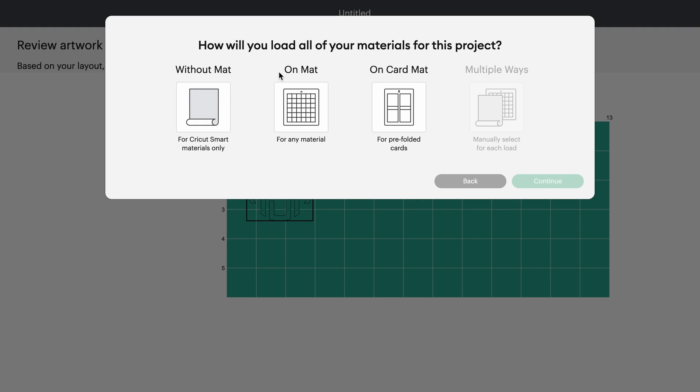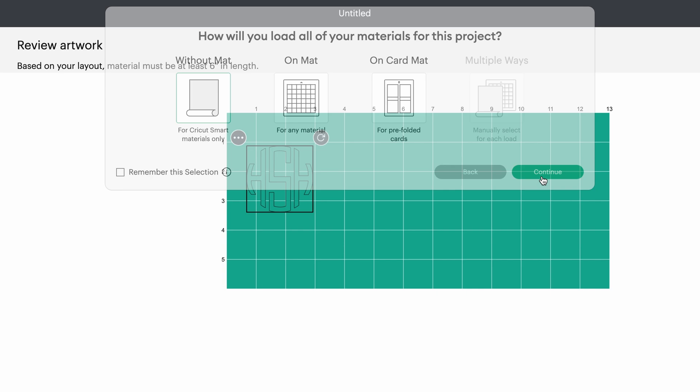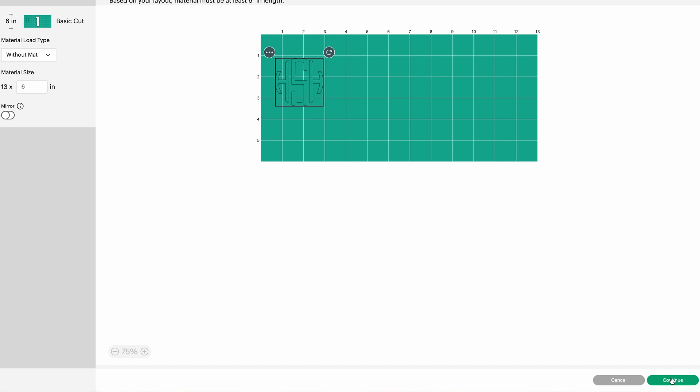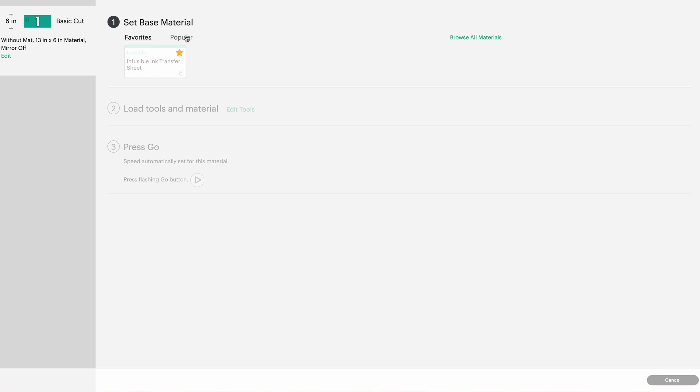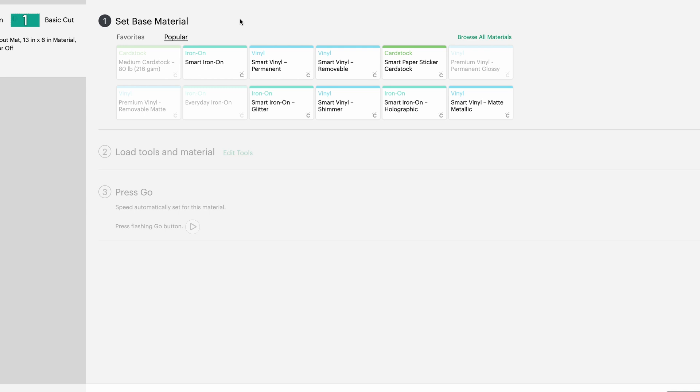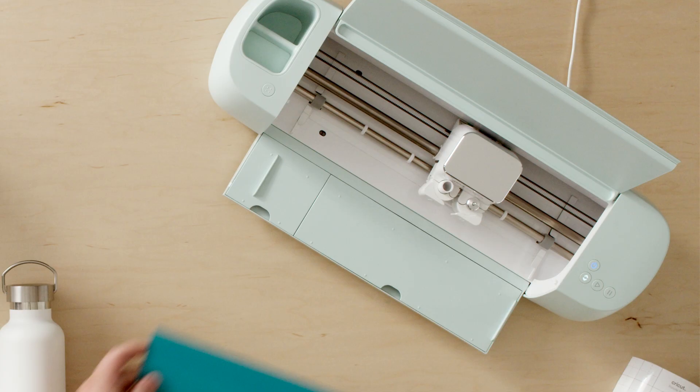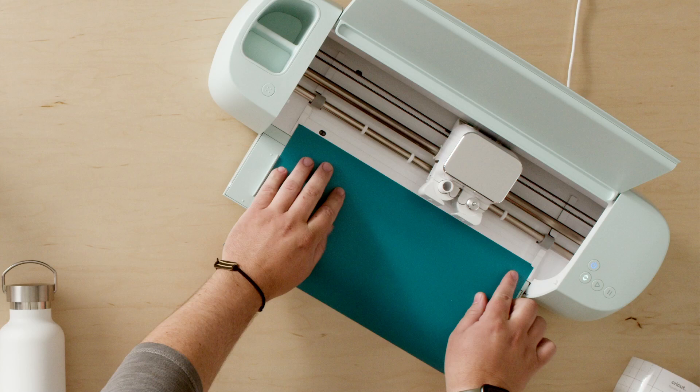We've got a prompt asking me how I want to load my materials in the machine. Since I have Cricut Smart Vinyl I'm gonna select without matte, then select continue — here I have my design previewing on the material. Everything looks pretty good so I'll select continue and Design Space is connecting to the machine. On the popular tab we have a bunch of material options; because we chose without matte it's just gonna show smart materials, so I'm gonna select smart vinyl permanent.